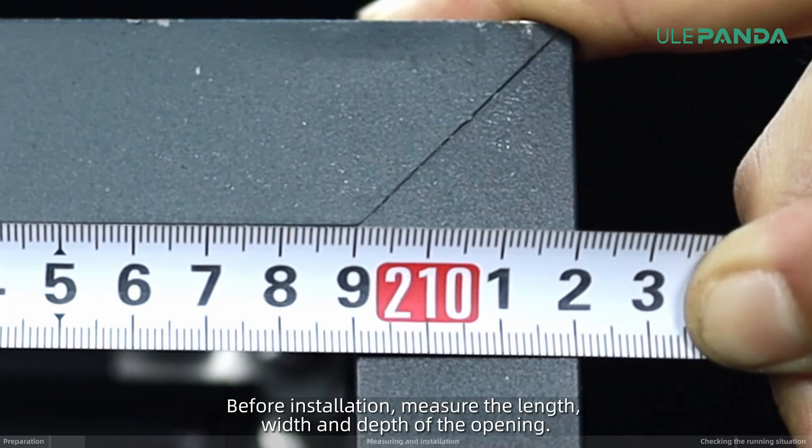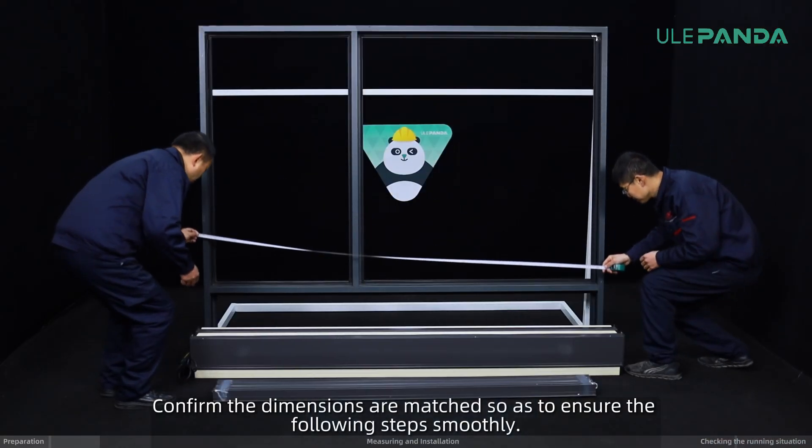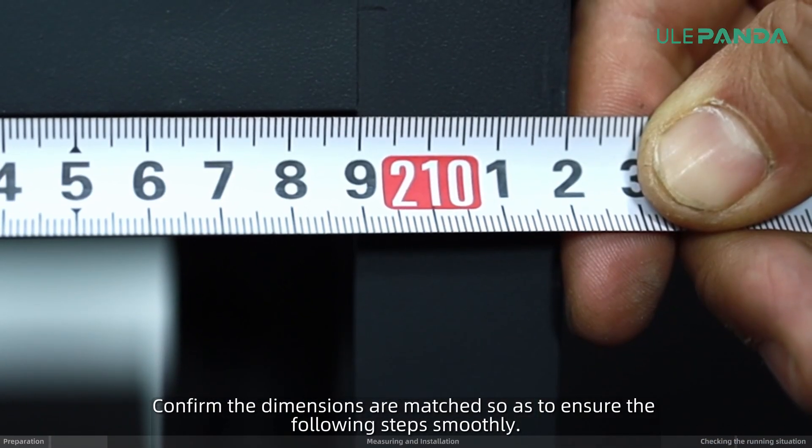Before installation, measure the length, width and depth of the opening. Confirm the dimensions are matched so as to ensure the following steps go smoothly.